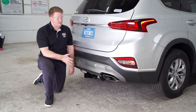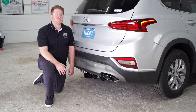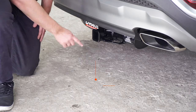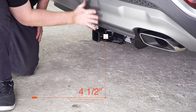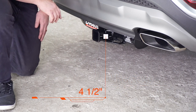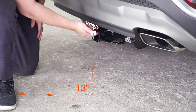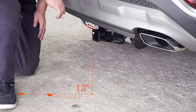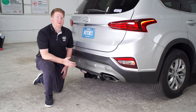We went ahead and pulled the vehicle down onto level ground to show you some important measurements for your hitch accessories. This is a two inch receiver. From the pin hole to the edge of the bumper is four and a half inches, and from the ground to the top of the inside of the receiver is 13 inches. That will help you determine the length, rise, and drop for your hitch accessories.